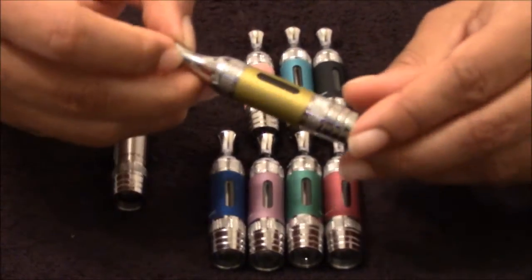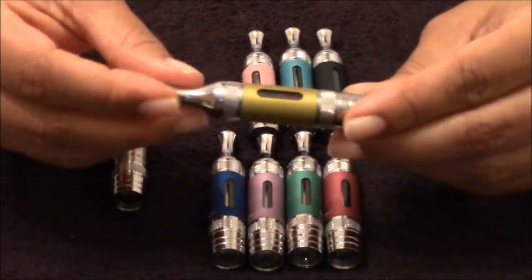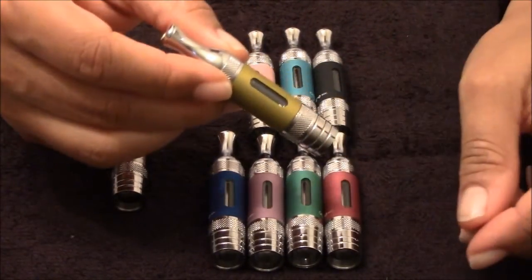Now these are the glass tanks. They got a little bit of weight to them.